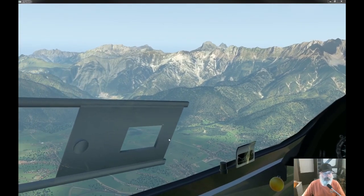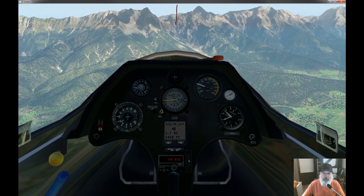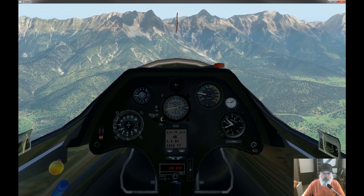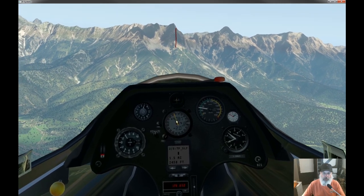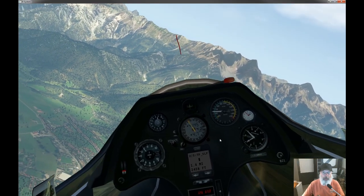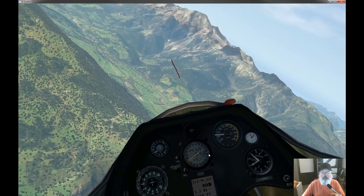I'm out over the valley now, well away from any ridge lift, so I'll drop the setting down to about four. I'll continue on my way to the waypoint — except I just hit a thermal, so slow down and circle.